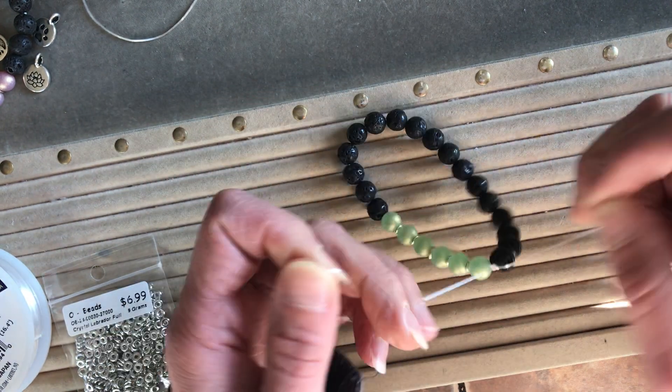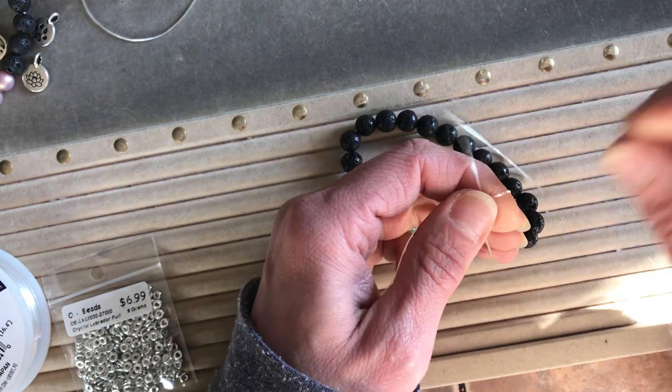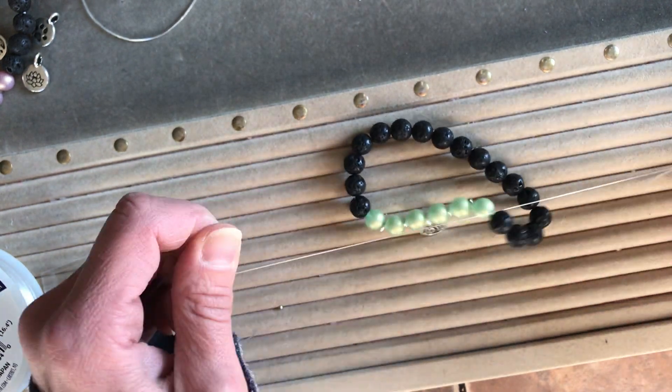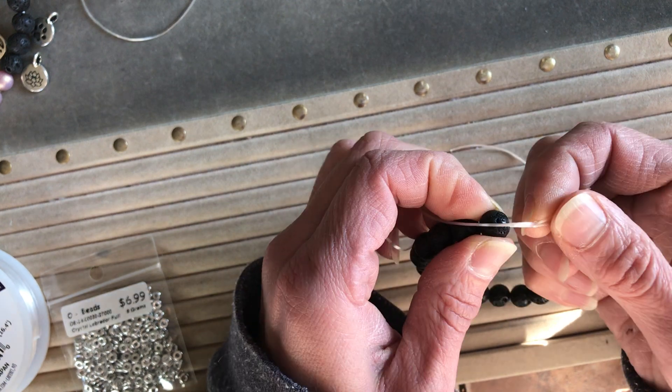That's all there is to it. Pull that down between your beads, then finish off with just another little overhand knot. Now there's your knots sitting between your beads.